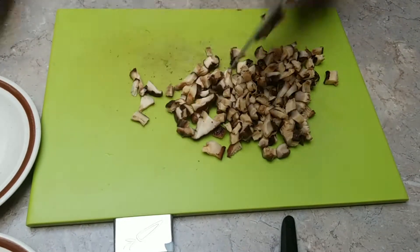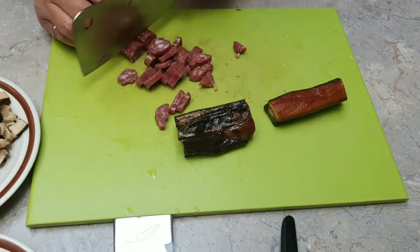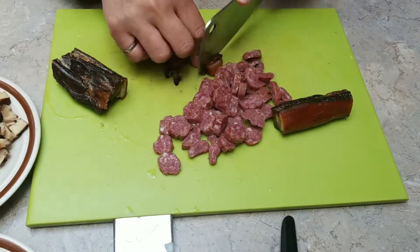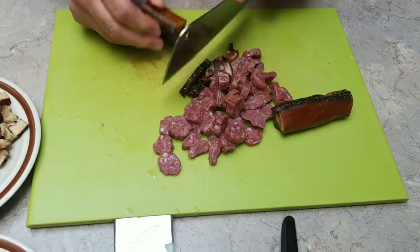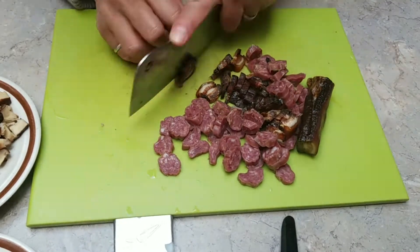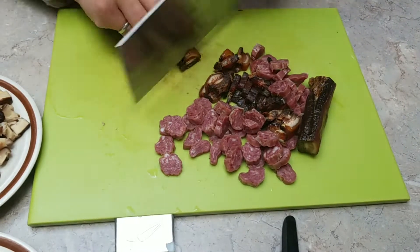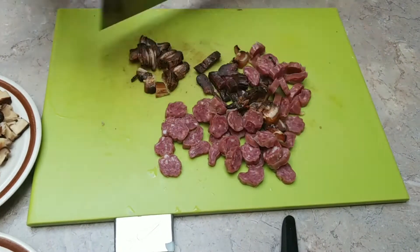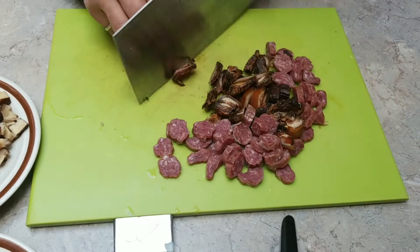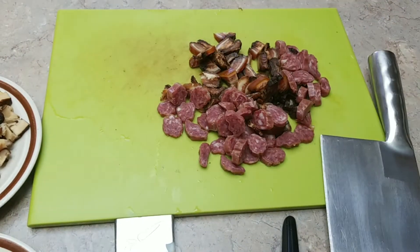Some people add Chinese sausage — those are the pork sausage — and these are the preserved pork belly. They are pretty fatty; I choose some leaner parts because I just don't like that much fat. They are pretty tough to cut and I need a heavy-duty cleaver to do the job.